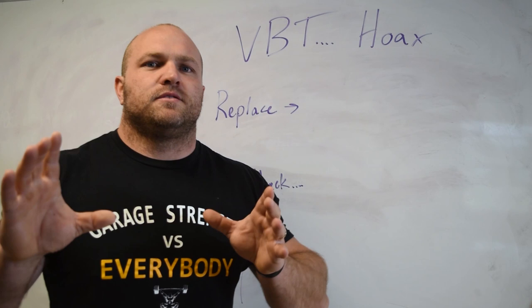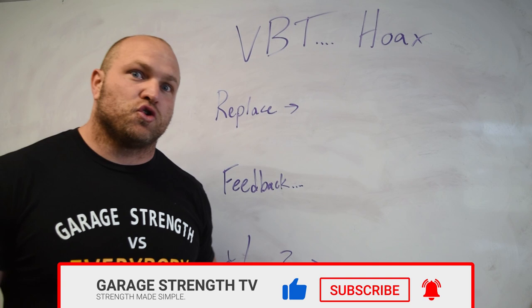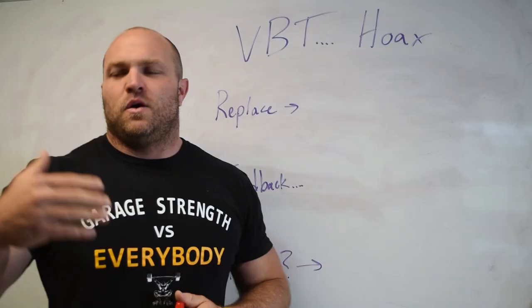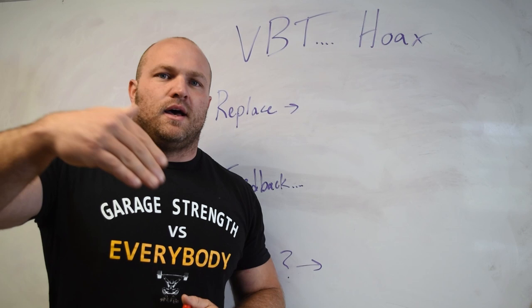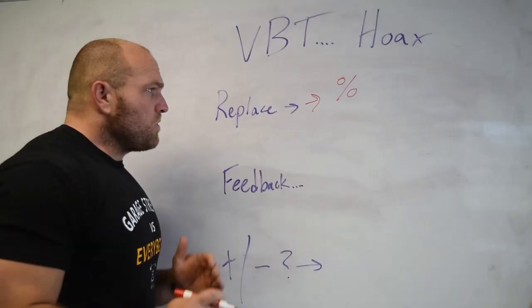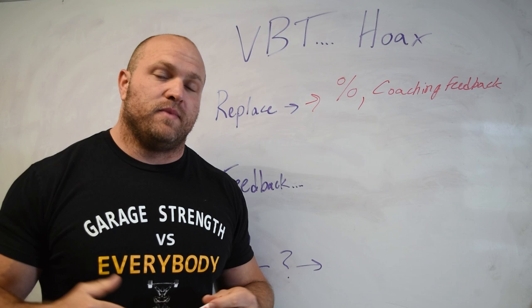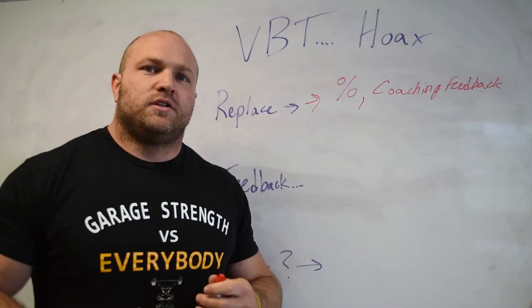One of the biggest things behind VBT is that it can replace percentage-based training. If we have a client, a weightlifter, a strength athlete, or a football player, we can create a velocity profile for that athlete. We can understand that when they're performing their best, the bar speed is at a certain rate for each lift, and then utilize that to replace percentage-based training, coaching feedback, and really enable the athlete to focus on movement intent and the speed they're trying to achieve.